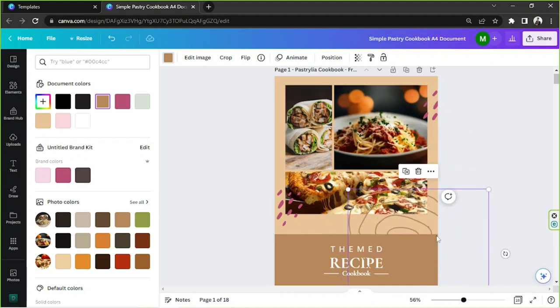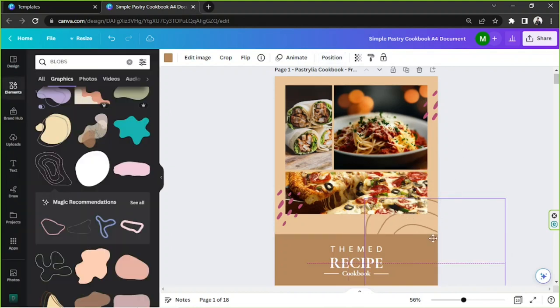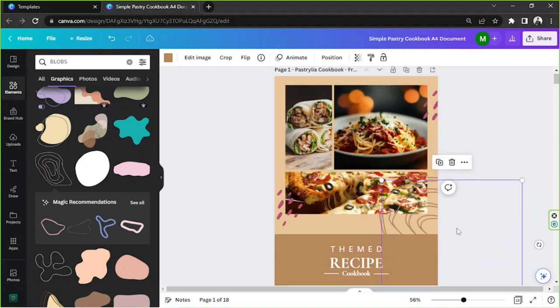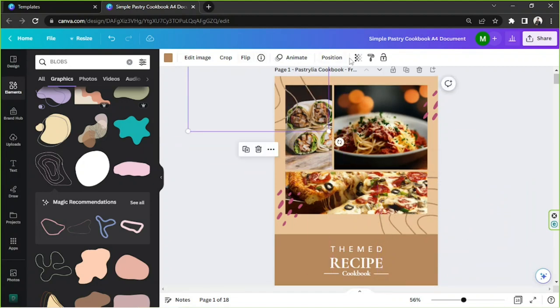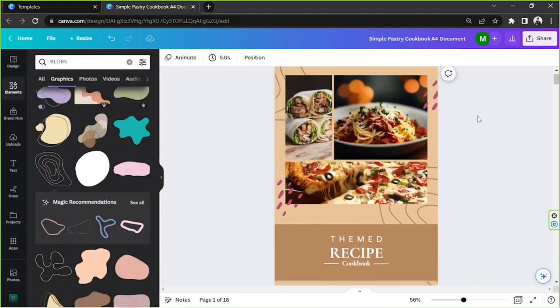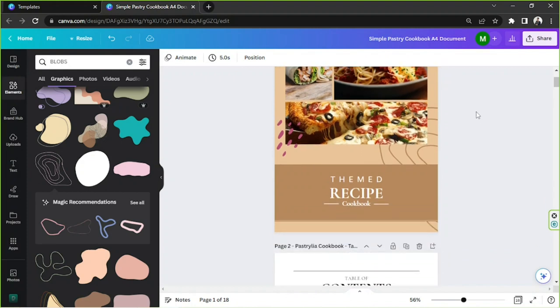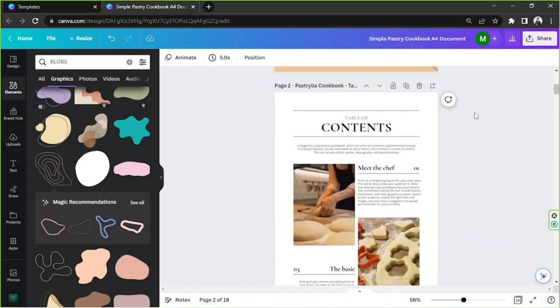I'm going to send this element backward by clicking on Position, then 'Backward' or 'To Back' depending on how far back you'd like it sent. I'll duplicate it, place it, and send it to back again. Alright, we're done with our cover page — now let's go to page two and deal with the table of contents.